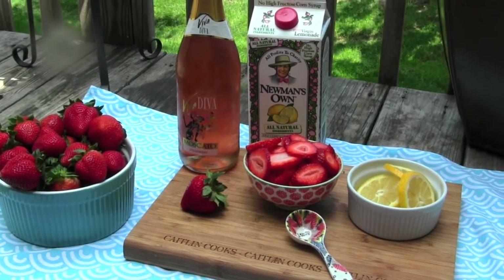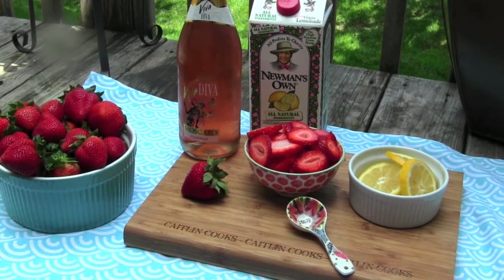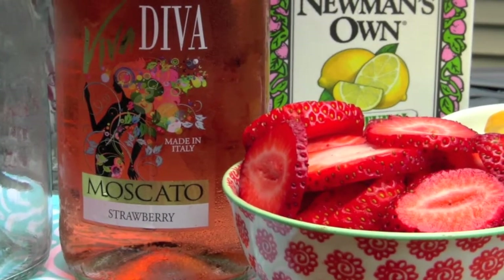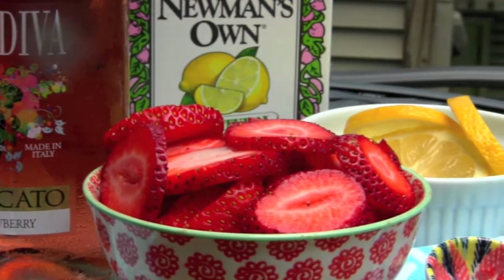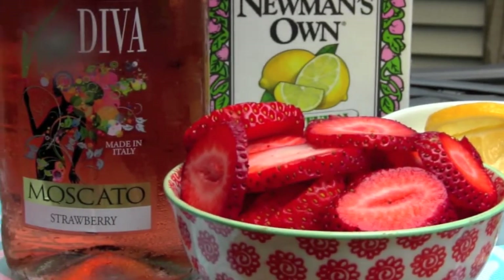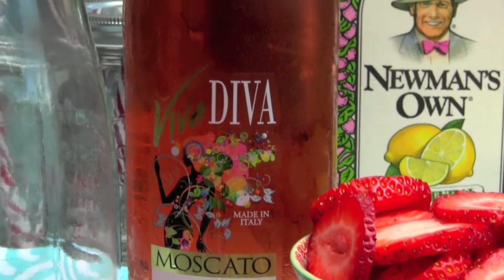The weekend — I'm ready to relax with a sweet, refreshing drink. You'll just need fresh strawberries, fresh lemon, pink lemonade, and Viva Diva Moscato in strawberry. I know a lot of people are making wines today, a lot of celebrities, but these are good quality grapes. They come from the Piedmont section of Italy, and it's infused with real strawberry flavor.